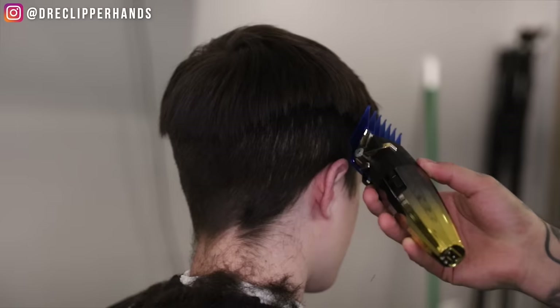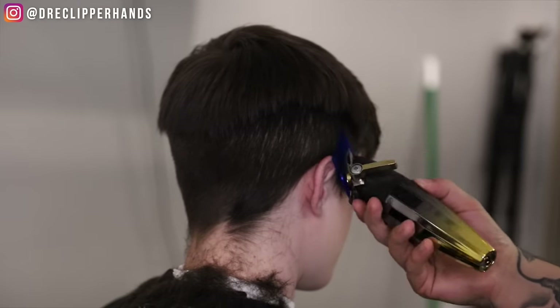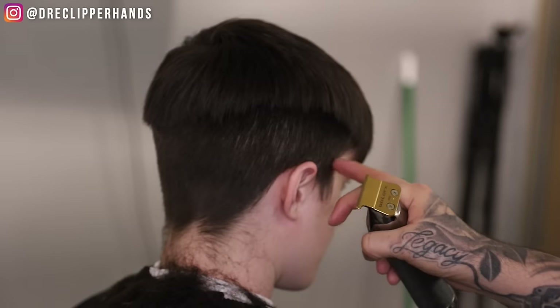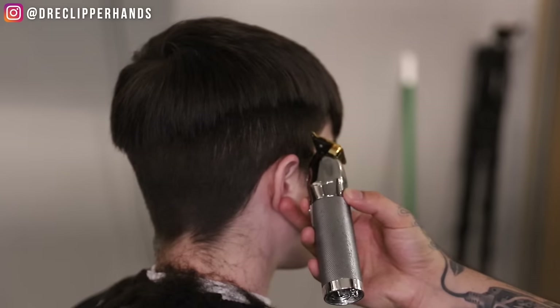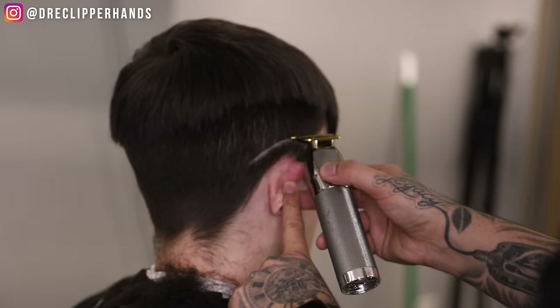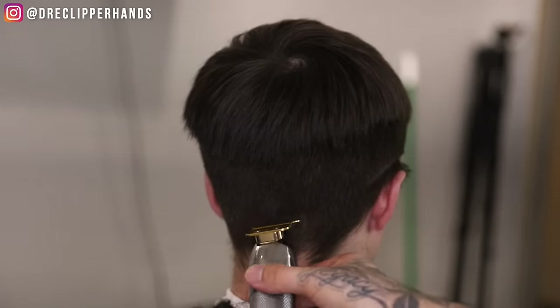You'll see that I'm really exaggerating that flick-out motion — I don't want to create any harsh lines. And now we're going to get into the fade. We're going to start right where the eyebrow kind of ends and then slope it around his ear and drop it in the back.